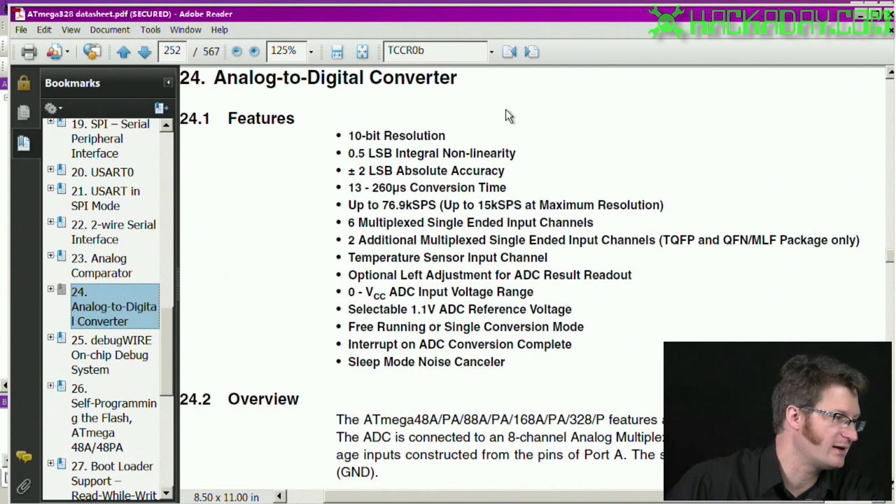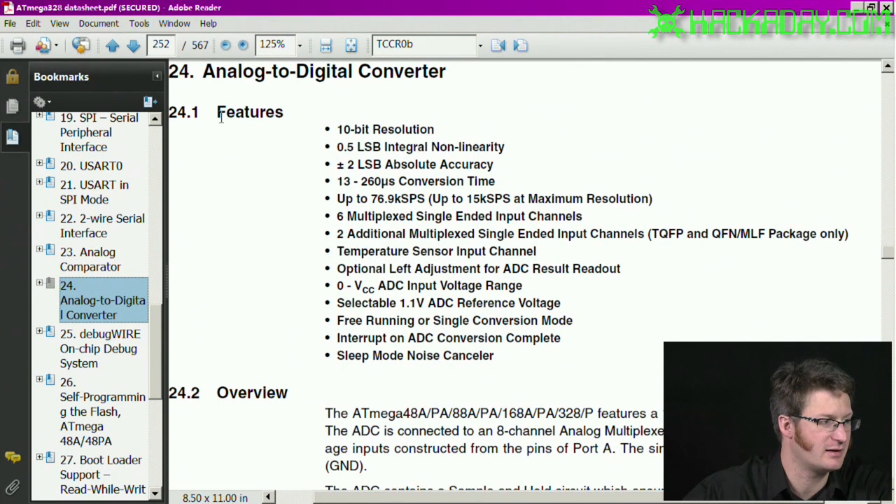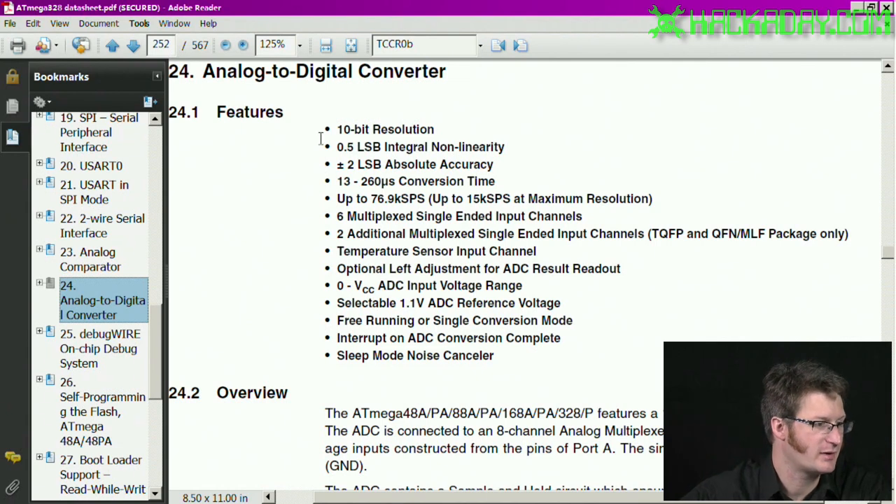We're back in the datasheet for the ATmega328. We can see that the analog-to-digital converter is capable of 10-bit resolution. It has some specs on its accuracy and linearity. The conversion time — you can do up to 15,000 samples per second at the maximum resolution. That's pretty good; if you're sampling some low-quality audio, you could actually do that.